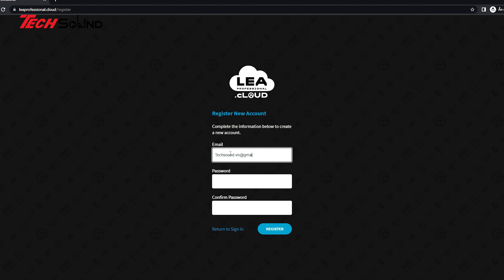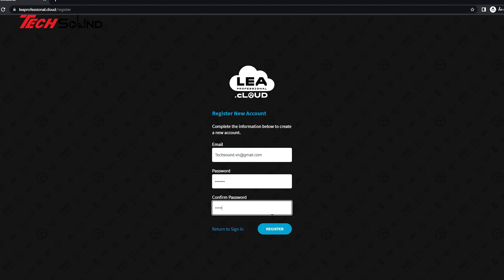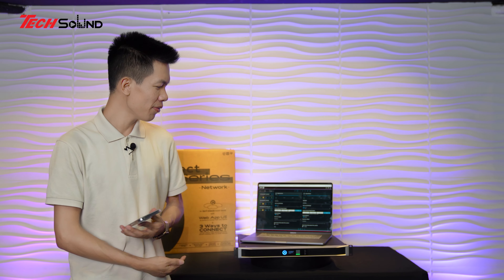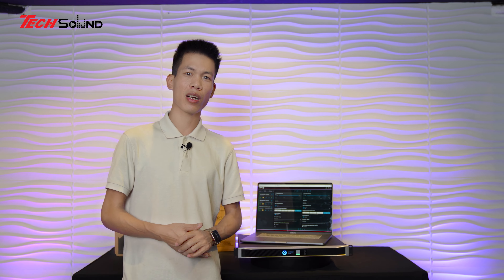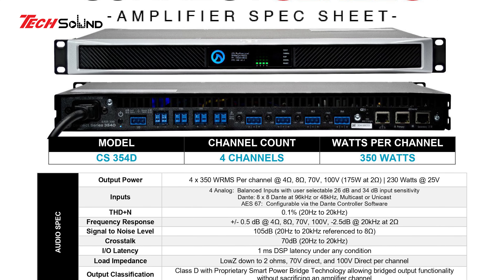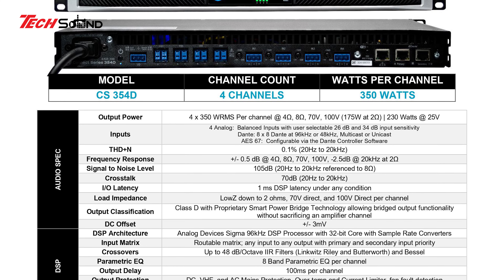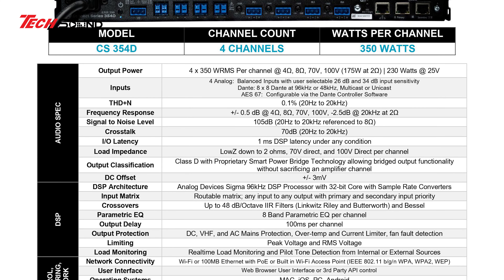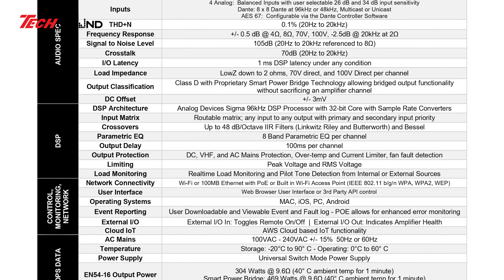Nếu như chúng ta sợ máy tính, chiếc Amplifier này có thể điều khiển bằng điện thoại - chỉ cần truy cập vào địa chỉ IP giống như trên máy tính thì lập tức tất cả tính năng trên chiếc Amplifier xuất hiện và chúng ta có thể điều khiển một cách nhanh và tiện lợi. Bao nhiêu chiếc Amplifier đang online đều hiển thị lên đây.